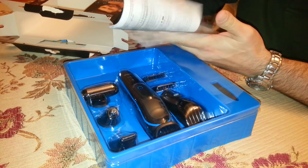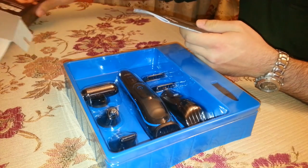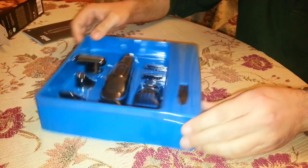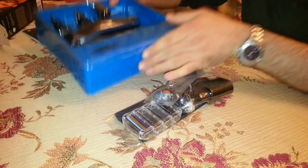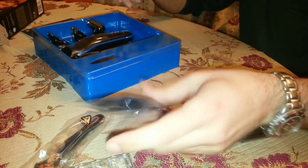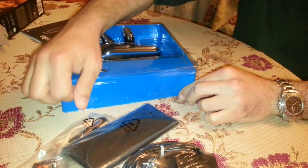This is the manual. It's rather short but it supports various languages. Pages 3 and 4 show the appliance, the various tools, their use and the maintenance needed. One thing to notice is that a full charge takes about an hour and provides about 60 minutes of battery operation time.